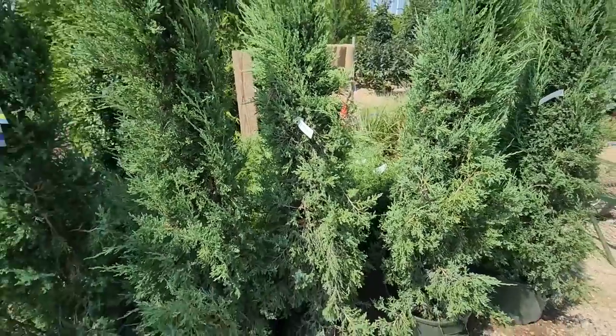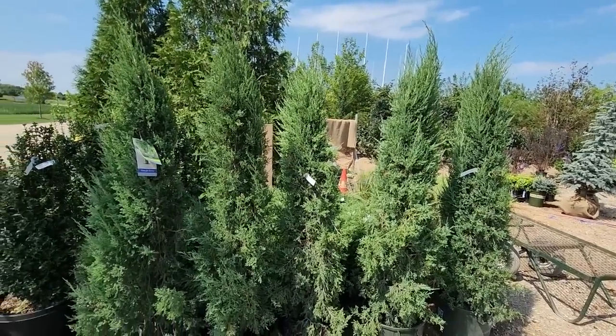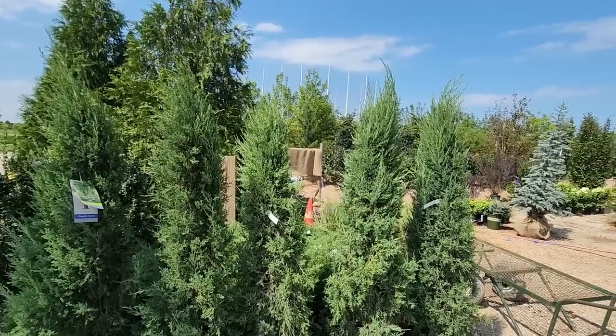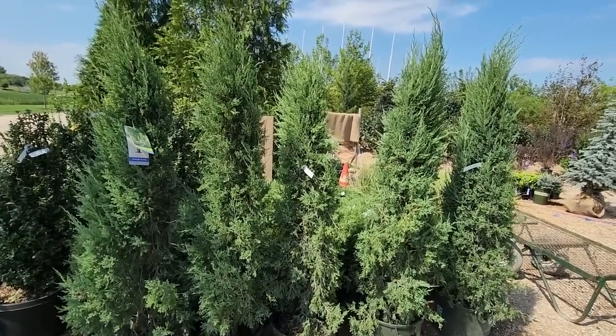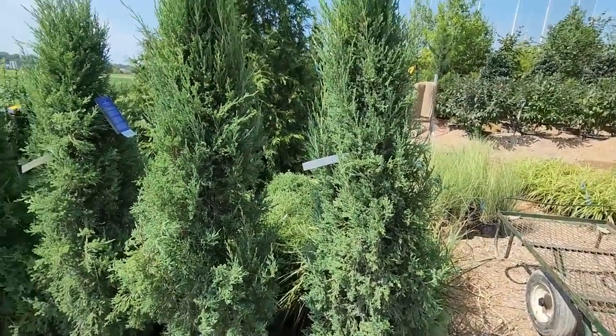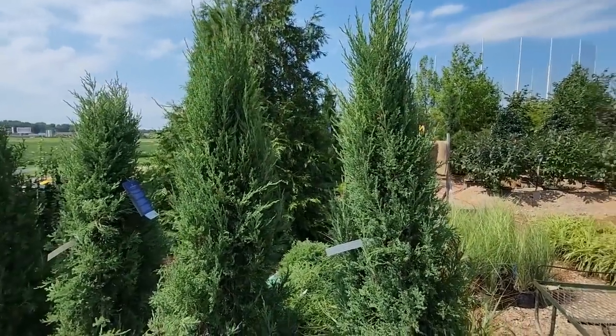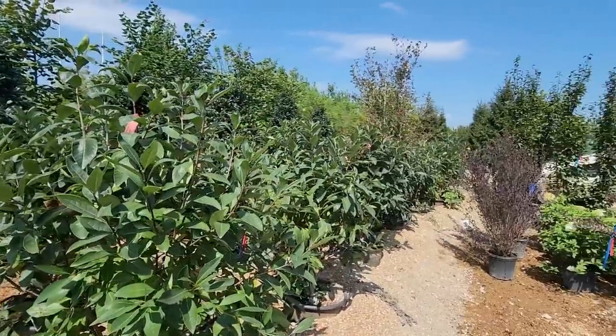Okay, that's about the same price as everywhere else. The question is: do I just go ahead and get them here? I can't remember — it's like a 20-minute drive. Don't want to do a 20-minute drive just to save like five dollars. I'm going to check out the viburnum situation now.